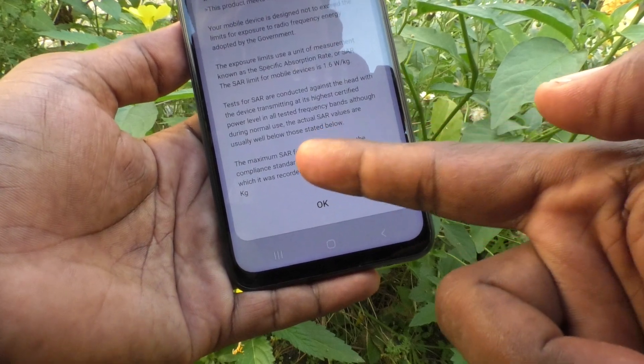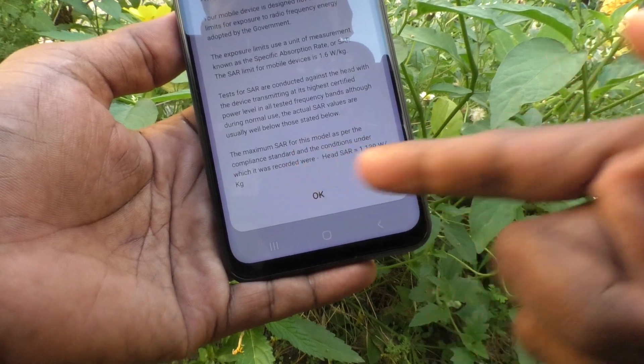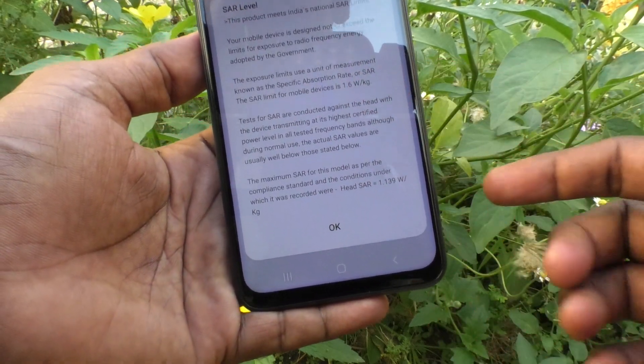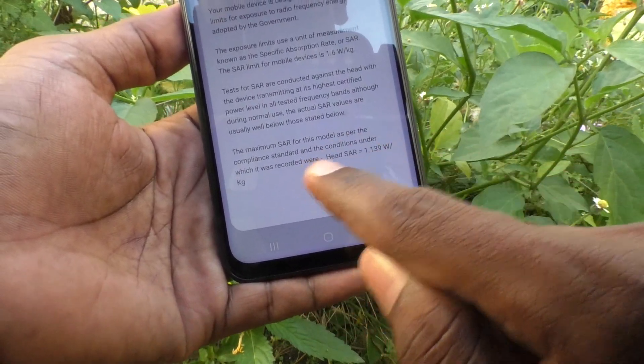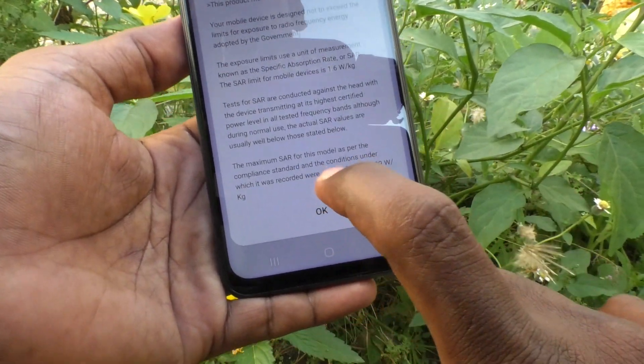Here the head SAR is 1.139 watts per kg, which is less than the maximum of 1.6 watts per kg. So the SAR value for this device is 1.139 watts per kg. In this way you can easily check SAR values on your phone.